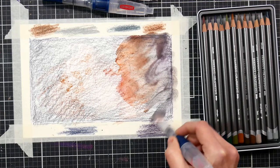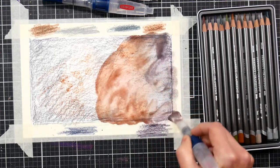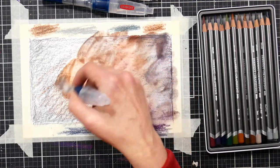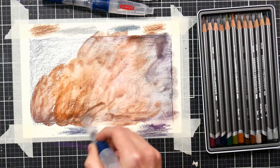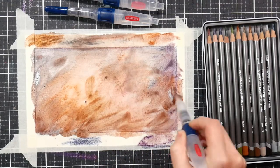It's easier if you have any strength issues in your hand or if you're working with younger students that may have difficulty squeezing a traditional water brush, so I highly recommend that if you're in that situation. You just want to make sure that you dissolve all of the pigment on the paper, and then if you want a little more color, pick up the color from the masking tape palette we made earlier.